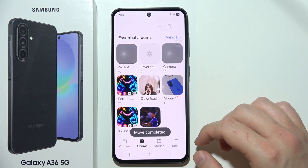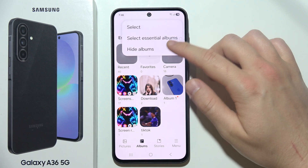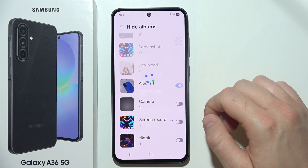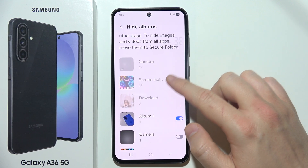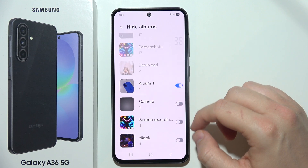Now, click on the three dots in the upper right corner and select Hide Albums. Then toggle the switch next to the album. Note that you cannot hide every album — the default albums cannot be hidden, but albums that you create can be hidden.